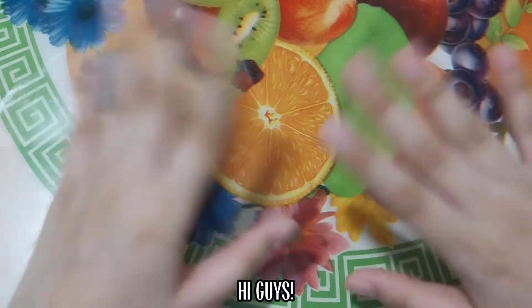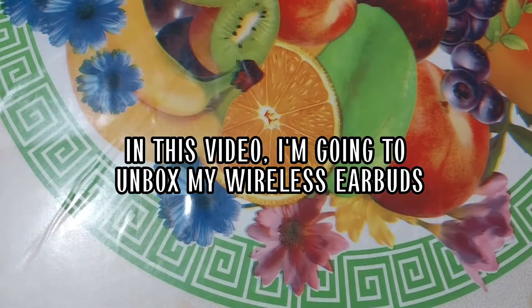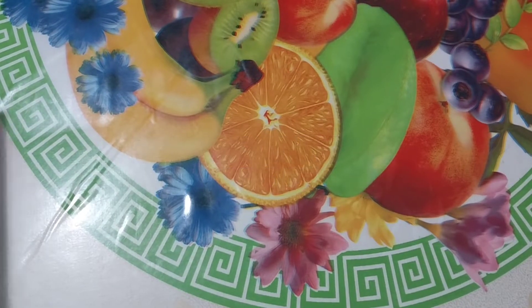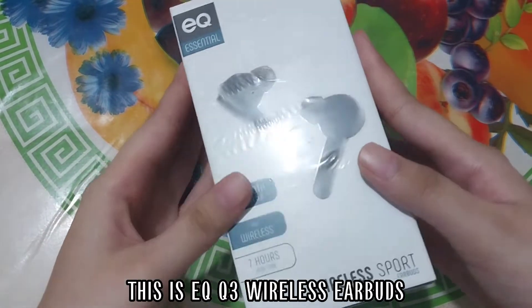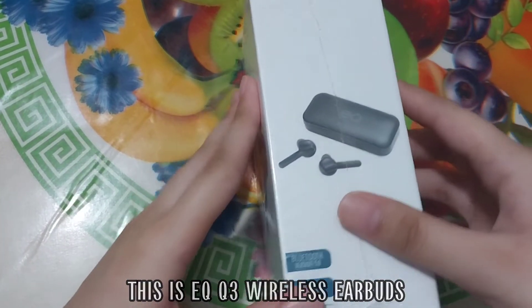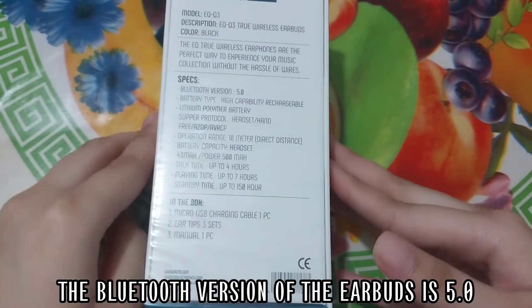Hi guys, in this video I'm going to unbox my wireless earbuds. This is the XQ3 wireless earbuds. The Bluetooth version of the earbuds is 5.0.